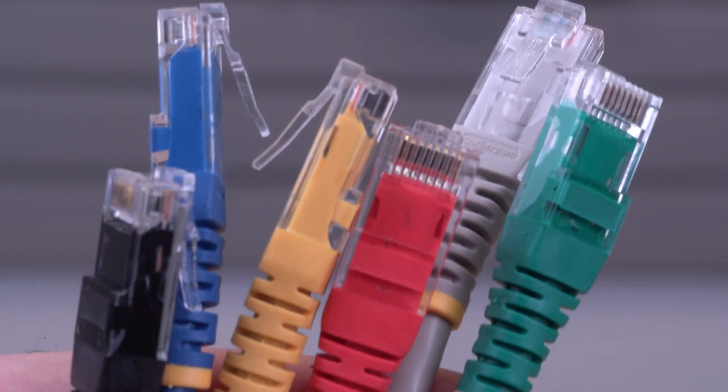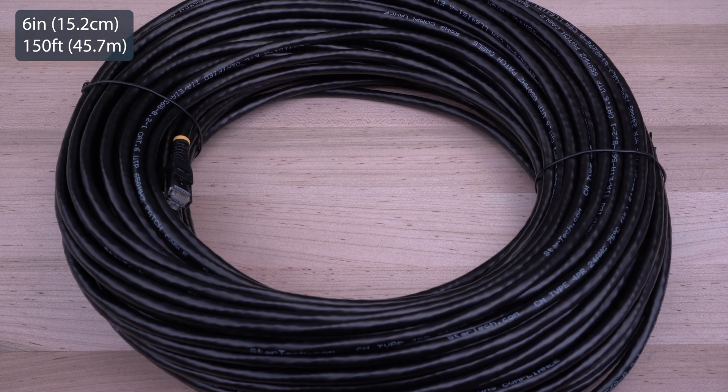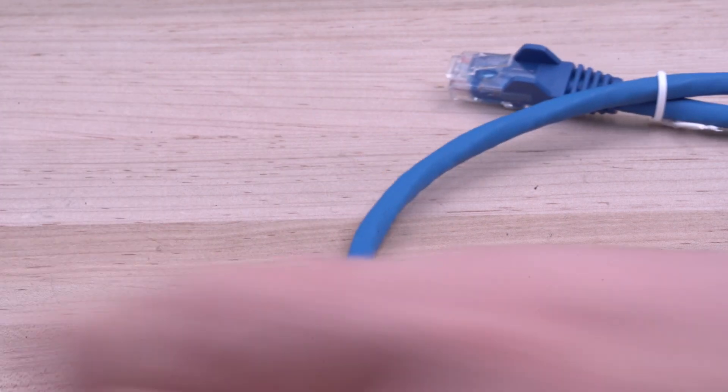StarTech.com has a wide range of CAT6 Ethernet patch cables with lengths from 6 inches up to 150 feet, various colors, molded or snagless connectors, and a low smoke zero halogen cable offering.